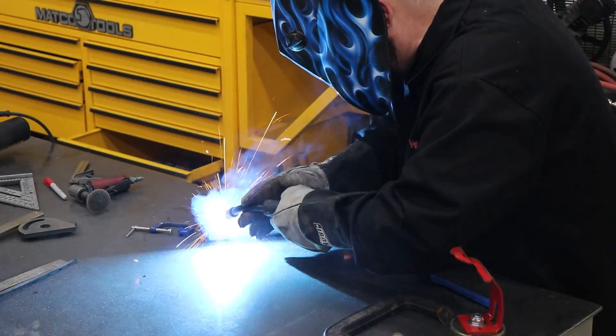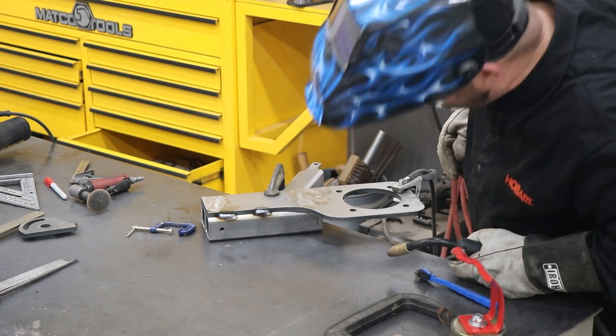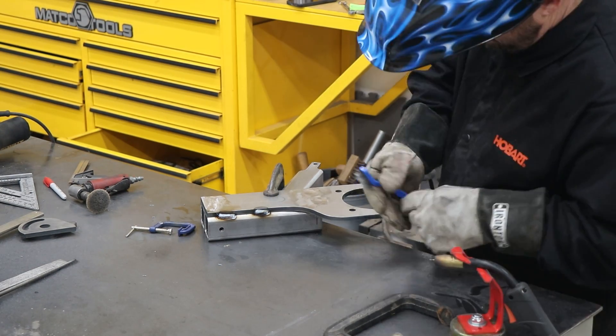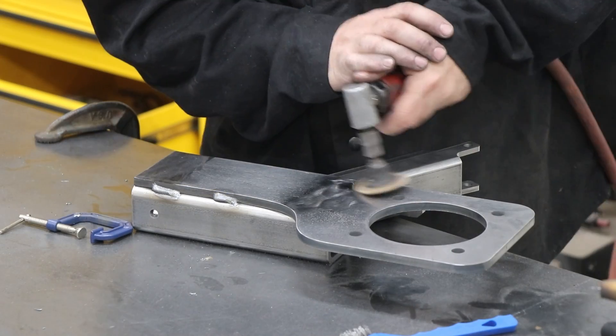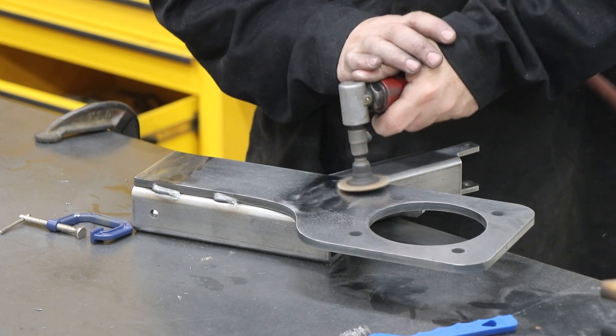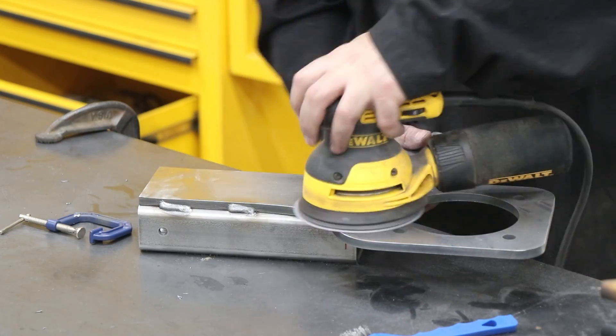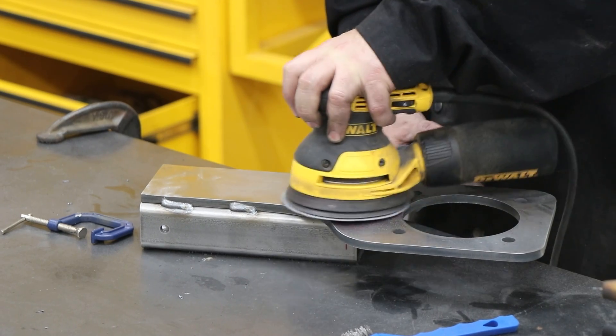Here I'm adding a couple more welds to the bottom of the plate. I'm not sure this was absolutely necessary since I put those four plug welds in, but this is what the instructions said to do so I did it. I was having a hard time letting go of that bad flap wheel job, so I came back in with a scuff pad, followed it up with my sander and some 220-grit paper, and at least I was able to make it look a little bit better.